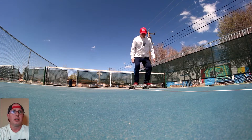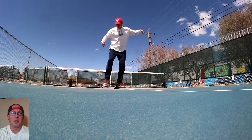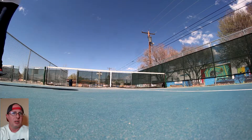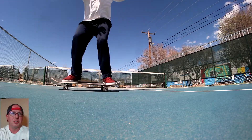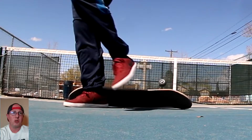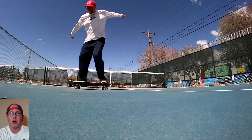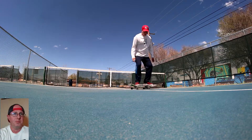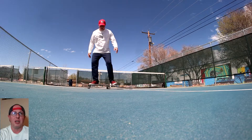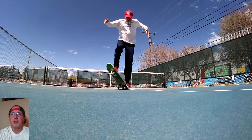I got some sketchy ones with toes and just wasn't committing at all — probably should have warmed up or something. Some toes, tic-tacs, almost landed primo on that one. Luckily I didn't fall, and then that one was solid. Then some fakie pop shoves.